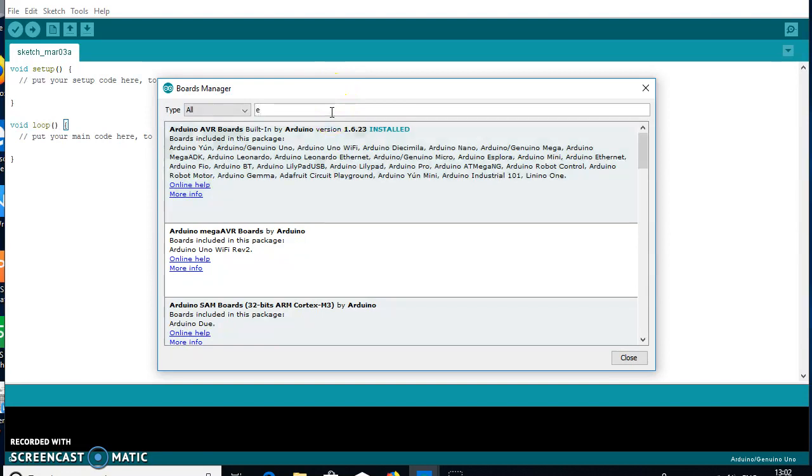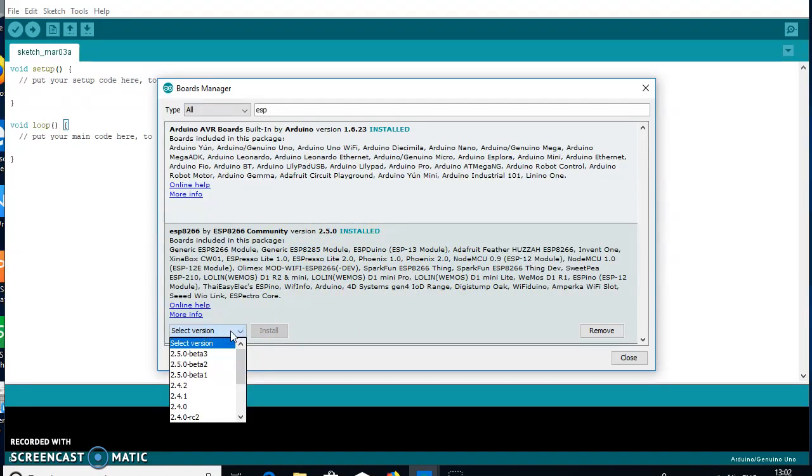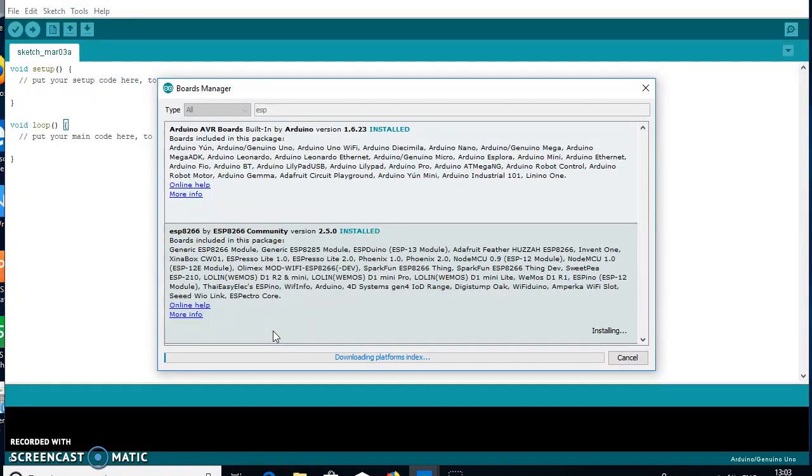Search for 'ESP' in the Board Manager — the ESP8266 library will appear. You can choose the version you want to install, then click the Install button. It will download and install all the ESP8266 library modules into the Arduino IDE.